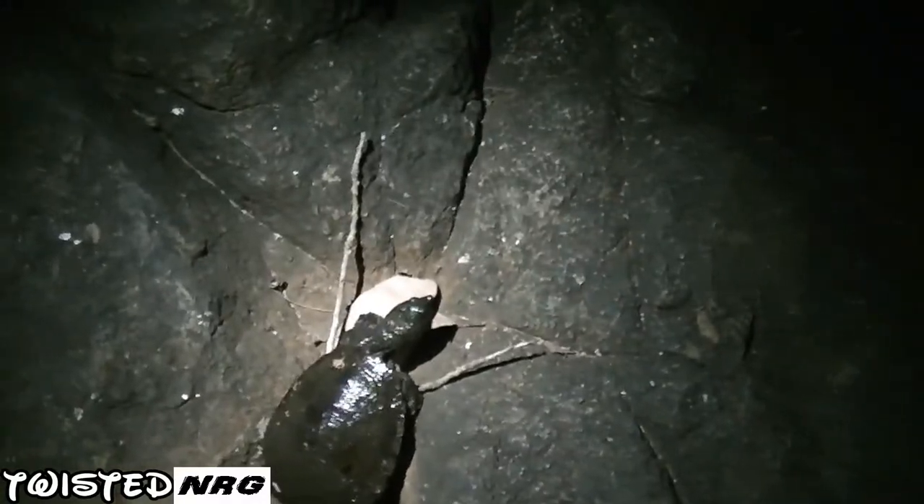Just drop it straight back in there. You're going back to the water, man. That's pretty cool — a tiny Australian turtle! And gone. Cool, man.